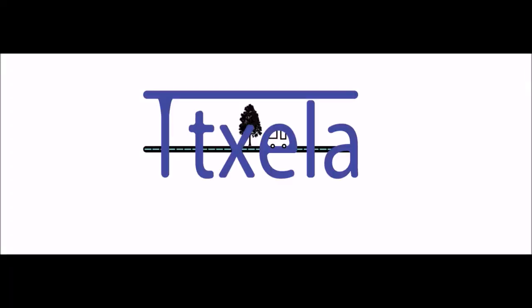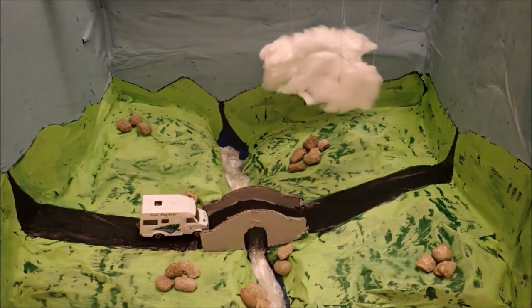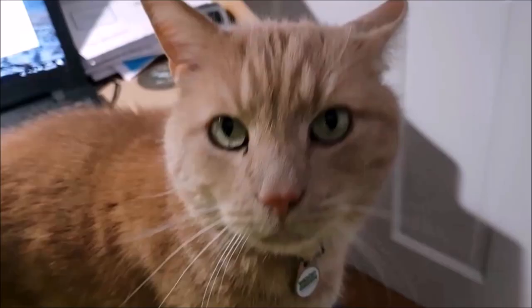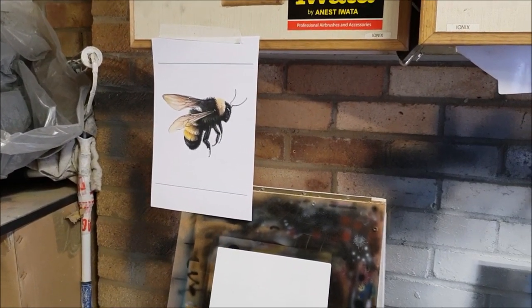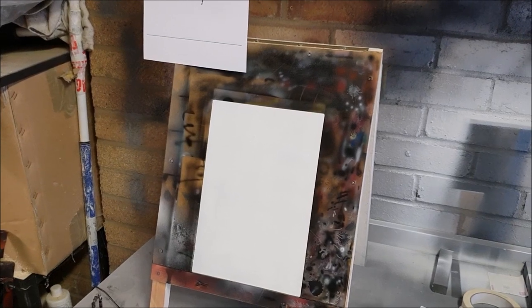Hello again everyone. I'm back out in the garage and I've got another airbrush project to do. Belinda has asked if I can paint a bee, so we're going to see if we can give it a go. I've got a nice bee reference to work from, and I've got myself the usual A4 sheet of steel with the tag welded on the back, ready on the easel there.